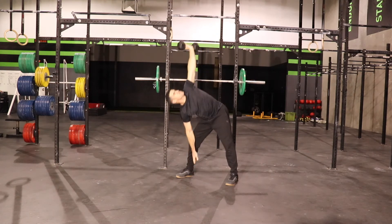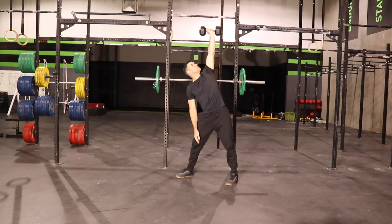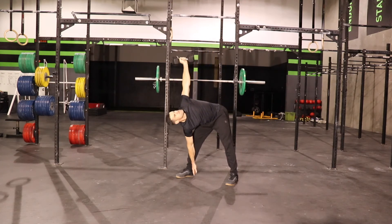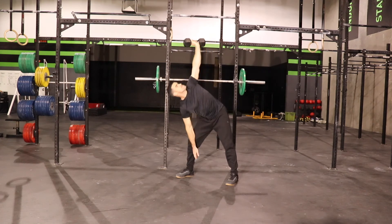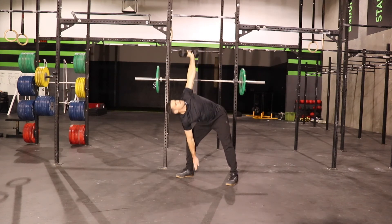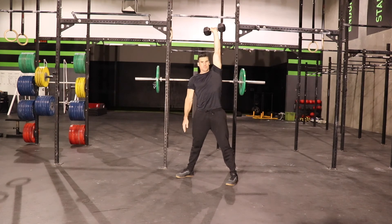Keep your eyes on the weight the entire time. What that'll do is help you keep that upper arm straight and keep that weight from wandering. As long as the weight stays over your center of gravity you'll be good, but if it starts to move out of the way it's going to put unnecessary stress on your shoulder.